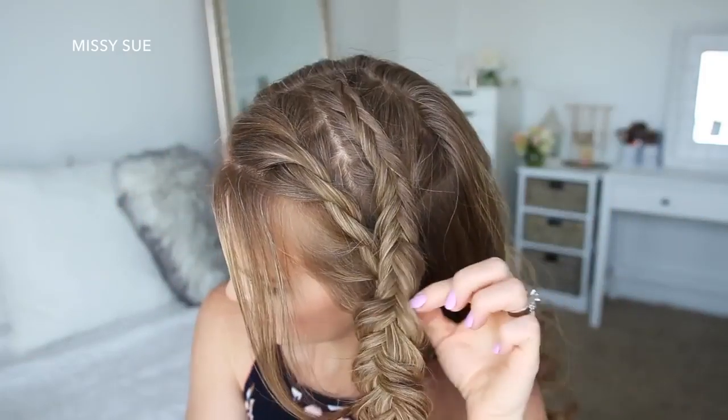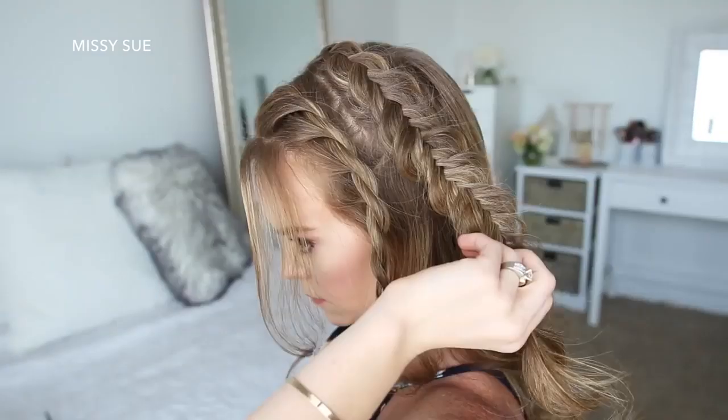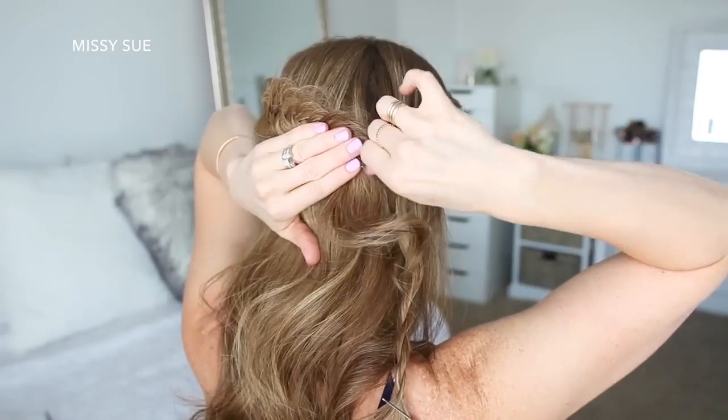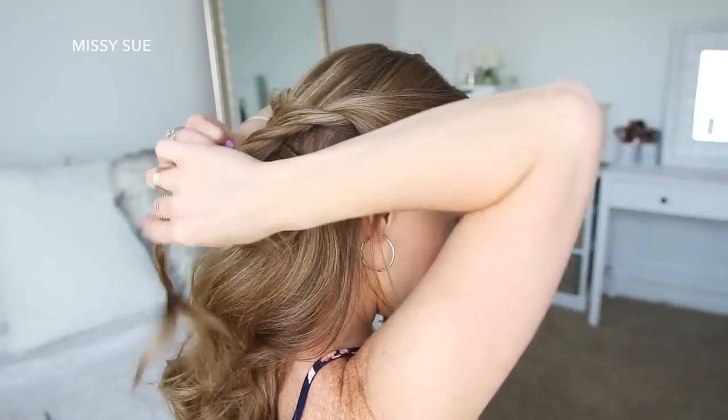Now I'm going to go back over the fishtail braid and pull on the edges to make the braid wider and more full. Then I'm going to bring the braid around the back of my head and pin it in place with bobby pins. Then I'm going to take the twist braid on the right side of my head, lay it underneath the fishtail braid.